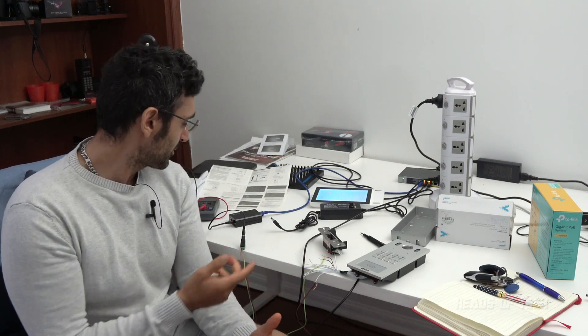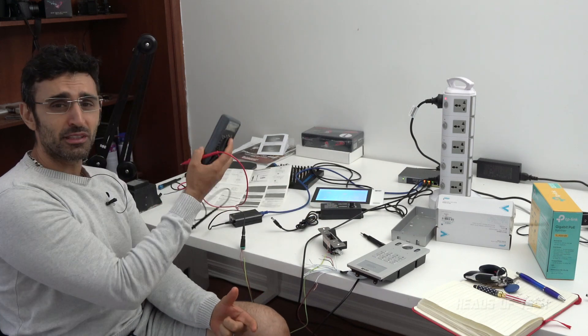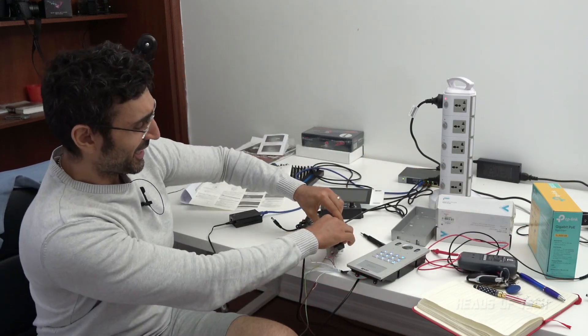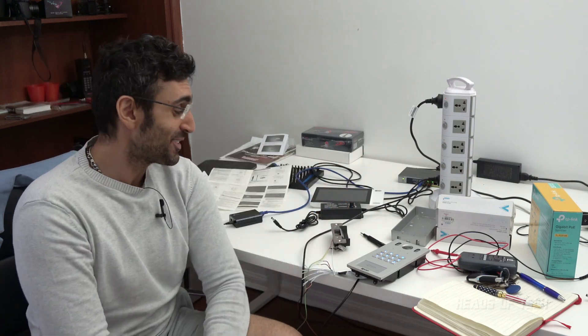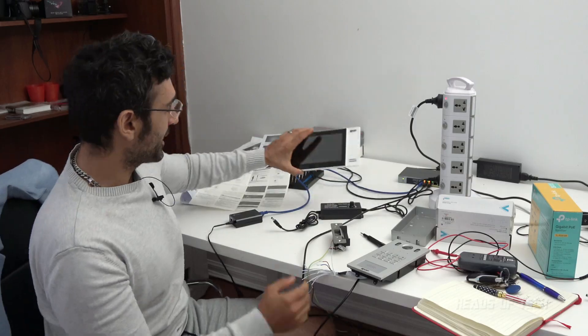I'll also show you the methodology behind it and some of the tools I use — this is a multi-voltage adapter, this is a multimeter. I kind of figured it out because there weren't any guides I could follow online. Electric strikes are new to me and I kind of want to put them all over the house now — I'm really enjoying this.